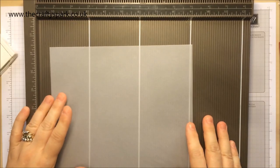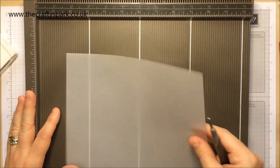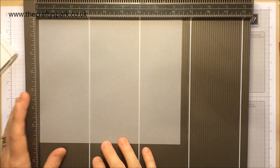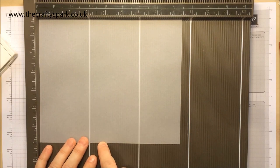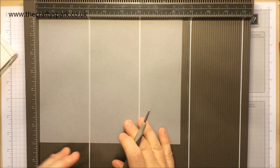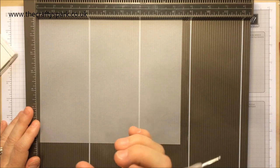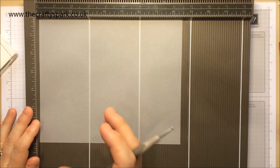Let's get going then. I have my Simply Scoreboard and to begin with we need a piece of vellum cardstock — that's lovely thin stuff which I really like at the moment. It's really tickling my fancy right now. This piece of vellum cardstock measures eight and a half inches by seven inches. Just be a little bit gentle with it because it's a bit delicate — obviously not as sturdy as normal cardstock.